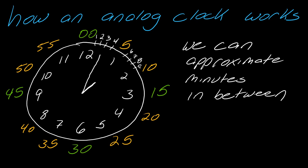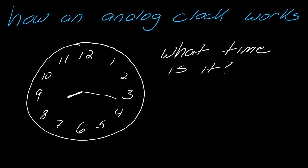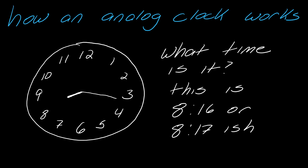For instance, if I have this time here — it looks like I'm between the one and the two, so I'm at the one o'clock hour. I would approximate that the minute hand looks like it's at about the three, so this time would be 1:03. Now let's try another one: what time is it here? In this case, I've got the hour hand near the eight, and the minute hand is kind of between the three and the four, but not perfectly. So I'd say this is about 8:16 or 8:17 — probably 8:17.